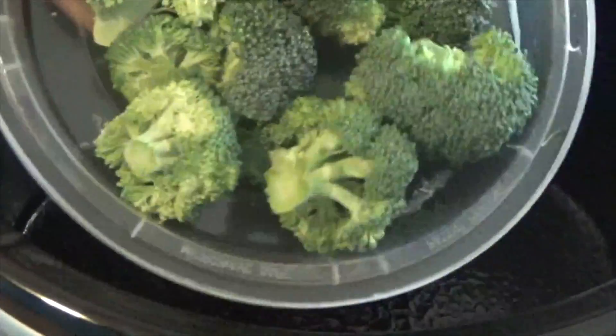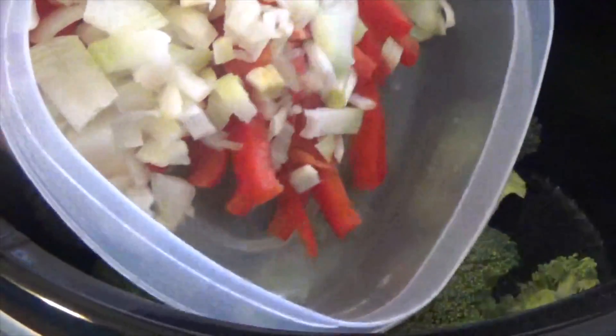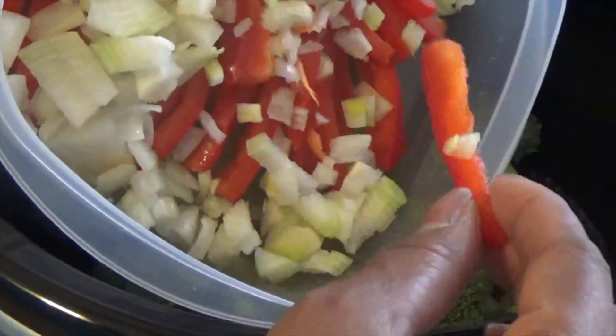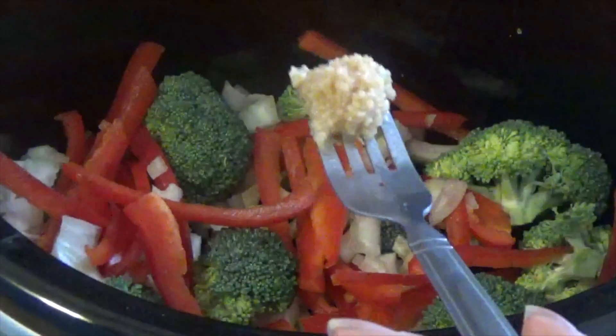To my slow cooker I'm adding in my broccoli, peppers, and onions. I cut up the peppers really thin so it's going to cook evenly. I'm also adding in some minced garlic.